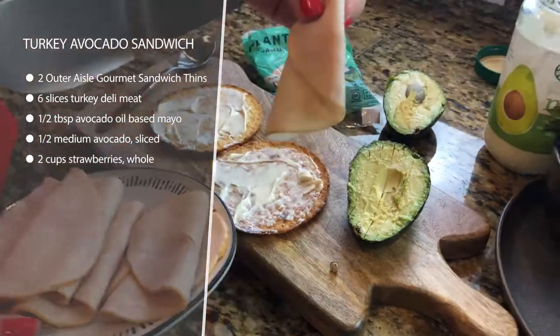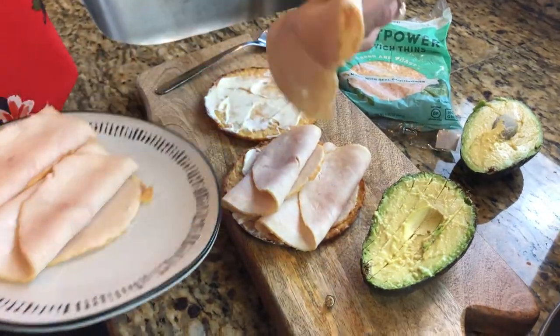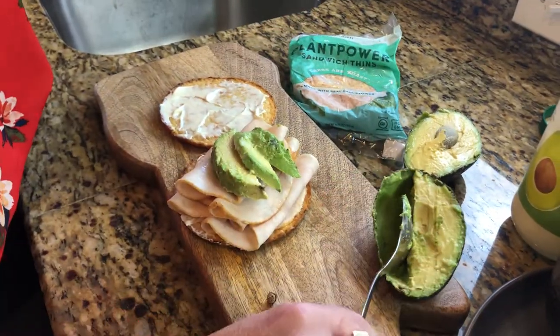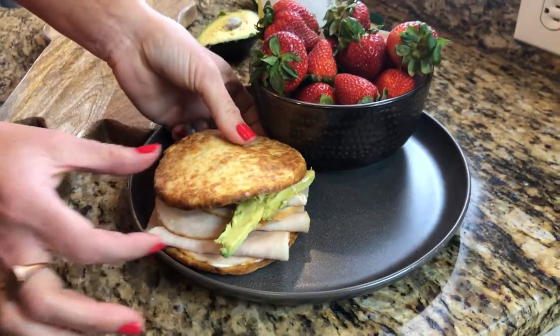Just like any other sandwich, we're going to top it with some avocado oil-based mayo, then some turkey and avocado. For this meal, we're serving it on the side with some strawberries. You can make this in just a few minutes — it's really easy and really delicious.